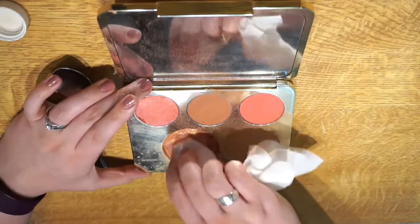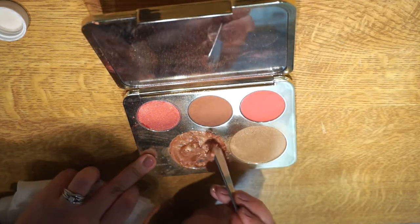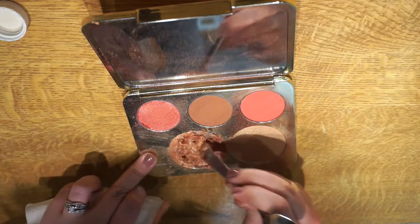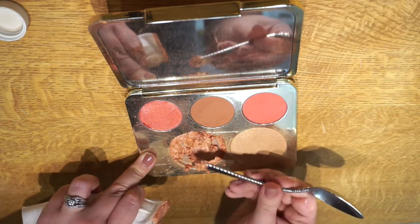Then I'm just gonna take the flip side of my spoon once again and sort of mix it around, because like I said I used way too much alcohol. Some parts of the product were really super saturated and some were still super powdery and didn't have any alcohol in it. So I'm just gonna mix it up and then take my quarter again and pack it all together down into the pan.